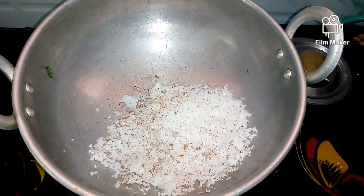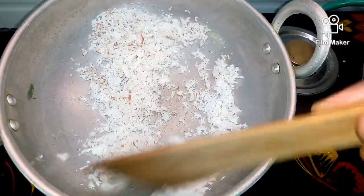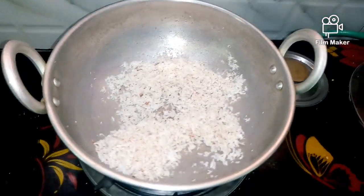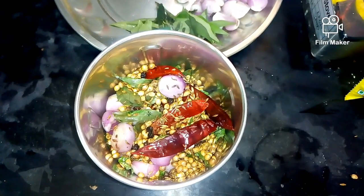Put the cup in the middle and put the sauce in the middle. Now we have to add the sauce to the gravy.